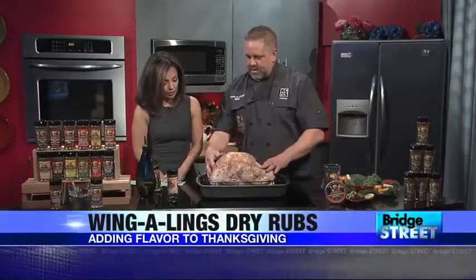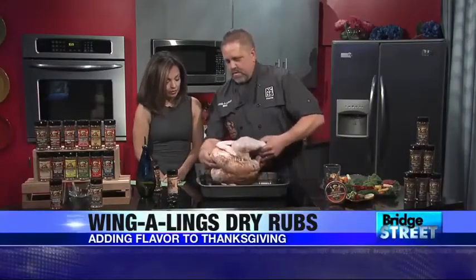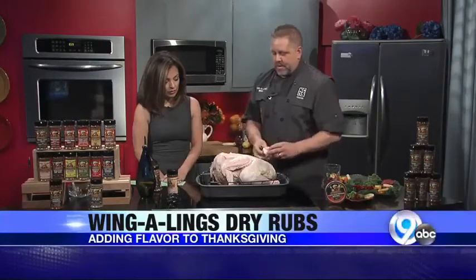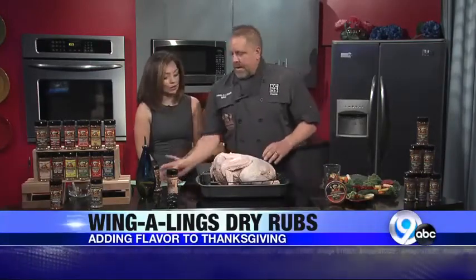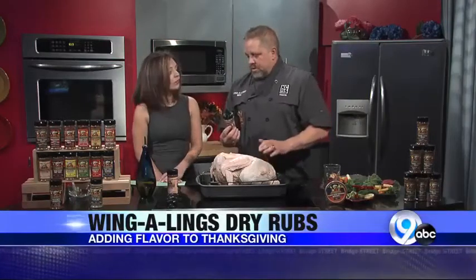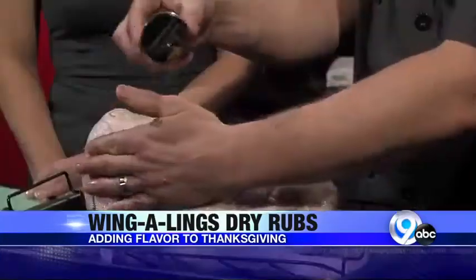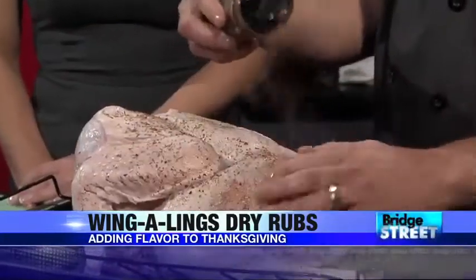Anyway, we just rub the bird like this — cover it as much as you want, whatever you're comfortable with. A lot of times people are worried about the salt content, and this is all low salt — virtually no salt, really. It's like 2% as opposed to most dry rubs. So I just cover the entire bird, every place you can get to. It takes a few minutes.